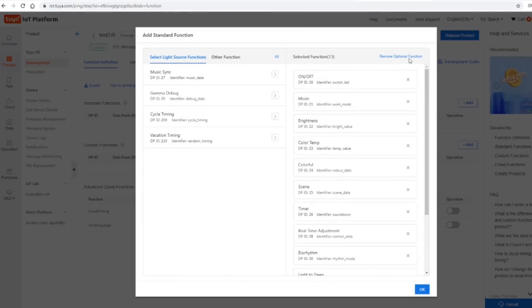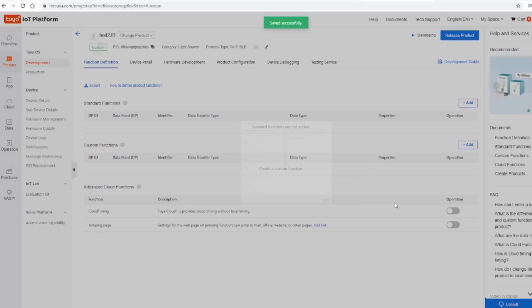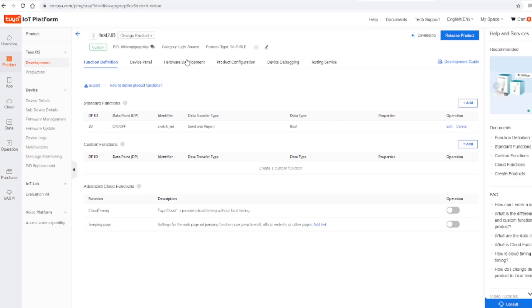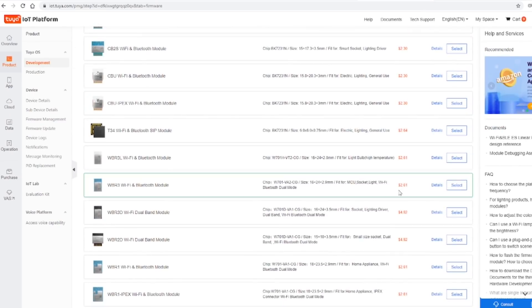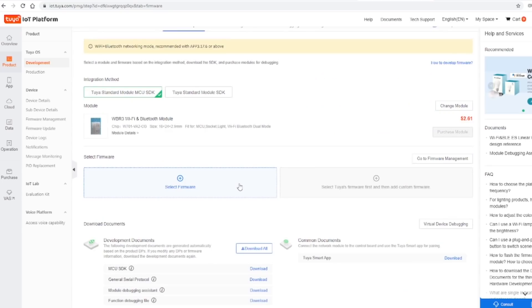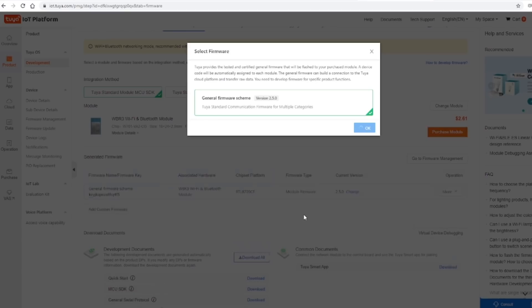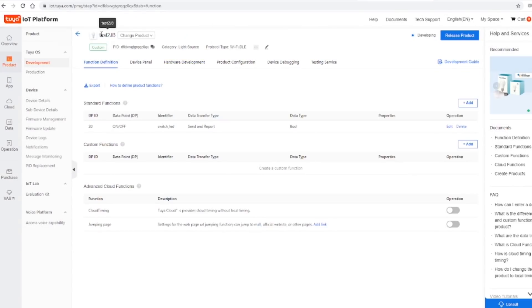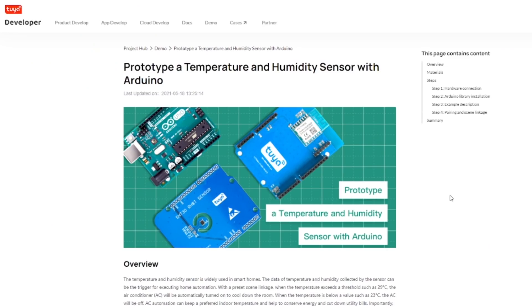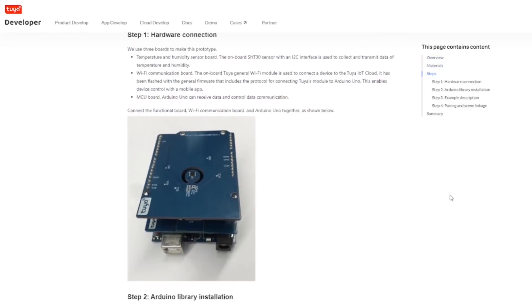You can assign lots of functions to your device, but I'm going to remove them all and just put back the on/off because that's all we need for a simple switch. We then need to set up the hardware, so we go all the way down to the Wi-Fi and Bluetooth board that I've got, select the firmware — there's only one version for that — and for this simple device we're all done. Now you can see we have a unique PID number that we can put into our Arduino code. There are lots of example projects and guides showing you how to build Arduino projects with the Toya IoT cloud.